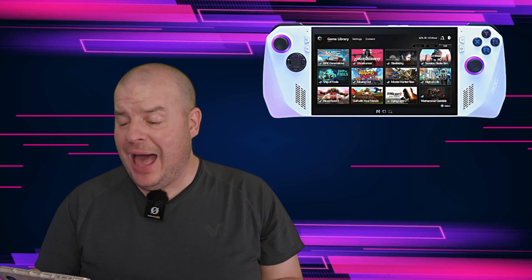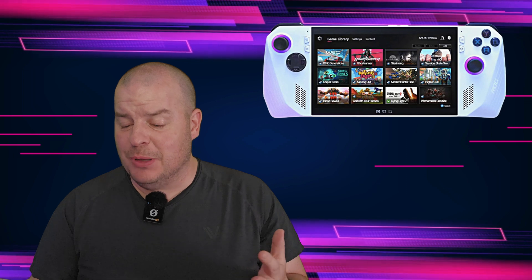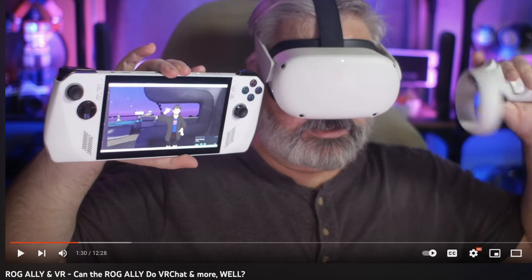Can you record gameplay with the Ally? He said yes, with any Windows-compatible software. The Ally also has built-in recording software so you can take videos and screenshots, including through the Xbox Game Bar — all within the command center. Can the ROG Ally do virtual reality? He said yes. A creator named Blunty already did a video on it, and it's another big selling point if you love VR.